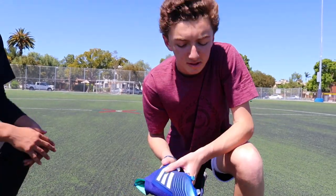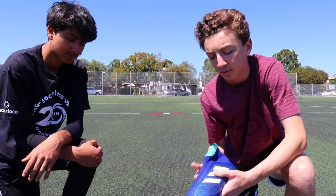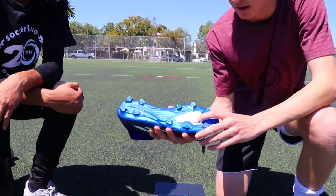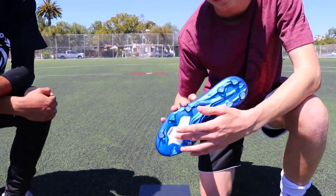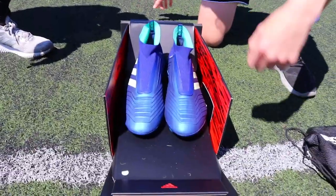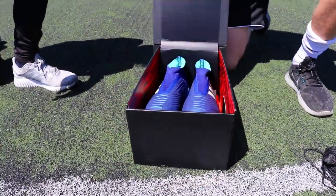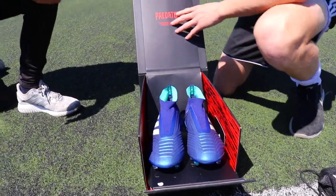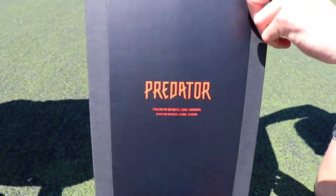This is the Predator boot — the new Adidas shoe for 2018. It came out a little later in 2017 but they make a boot every year. It features the control skin and the sole plate, and it has boost technology as well as the control frame. As you can see, the boost is very common in Adidas sneakers. The box is cool in itself — the boots kind of come towards you when you open it. The box features text that says: 'Predator. I will follow my instincts. I lead and dominate.'